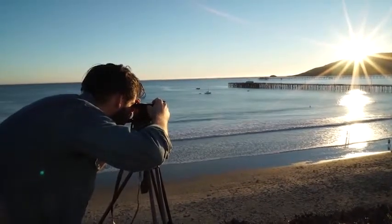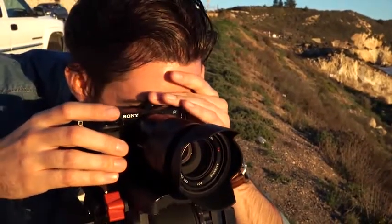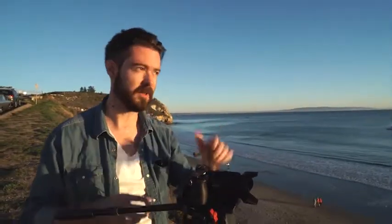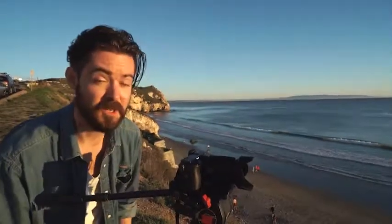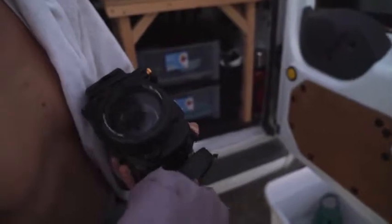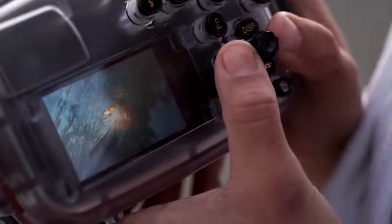I'm going to underexpose by three stops, two stops, and one stop to really see what the sensor can do in terms of dynamic range — essentially exposure bracketing. There's still plenty of light so I'm not worried about shutter speed. What that's going to allow me to do is pull out a lot of detail in the shadows while retaining highlight detail in the highlights. One frustration: Sony removed the viewfinder virtual horizon that I really liked in the NEX-6, so I'm guessing the horizon — hopefully 24 megapixels gives enough room to crop.